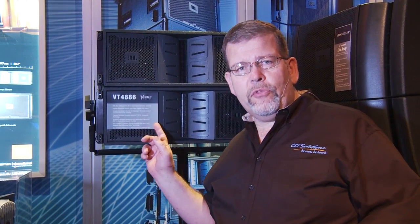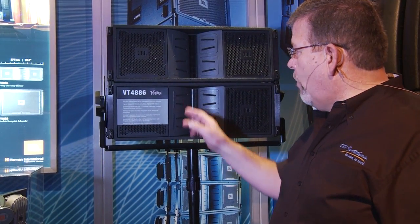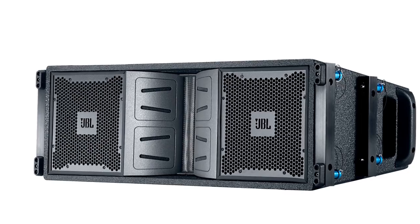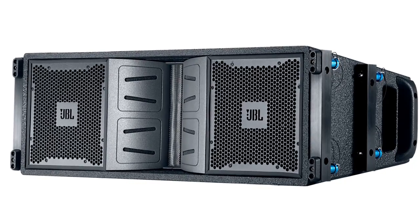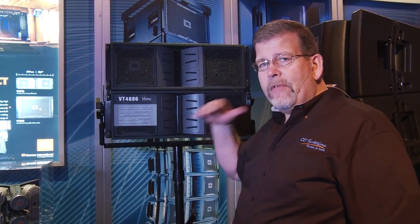Unique for any subcompact line array, this is a three-way system. It's got two six-inch drivers, four mid-frequency drivers, and two high-frequency drivers. That means it's a full three-way system with very smooth response throughout the entire frequency range and incredible output in a very small package.